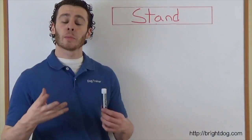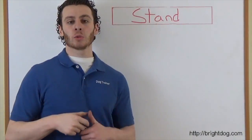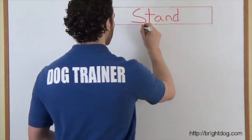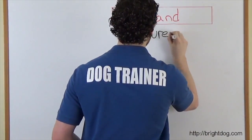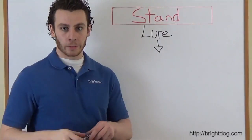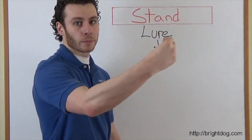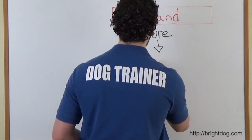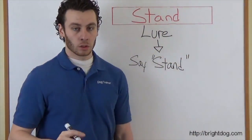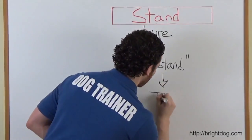Step one with stand, we do a couple of things. We get the dog used to hearing the word 'stand,' used to seeing the hand signal, and used to pairing the word and hand signal with the action of getting up onto all four legs. The first part of step one is using a lure. You're going to take some food, start off with your dog sitting or laying down, put the food right in front of the dog's nose, and pull it straight out. When you pull it straight out, the dog is going to get up into the position of stand — and that is when you say 'stand.' You don't say anything until the dog is in the position. Once they're in the position and you've said 'stand,' that is when you give them a treat.